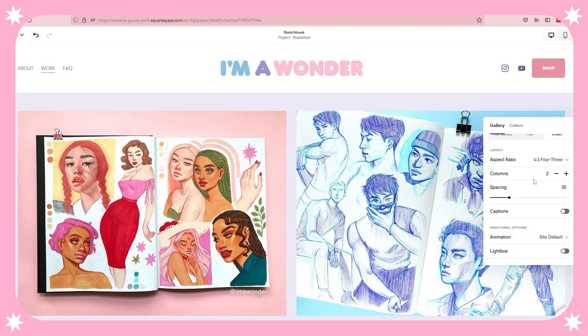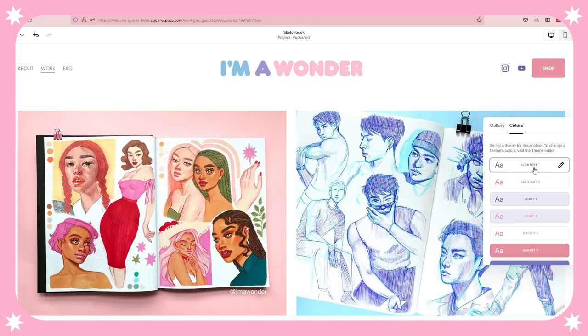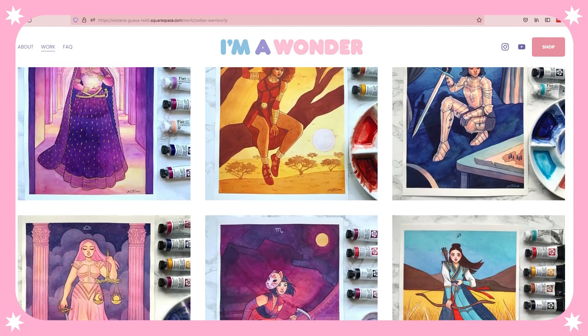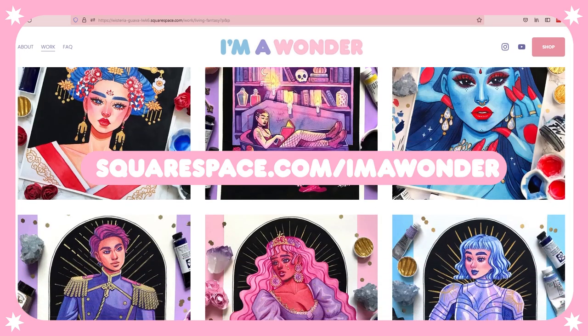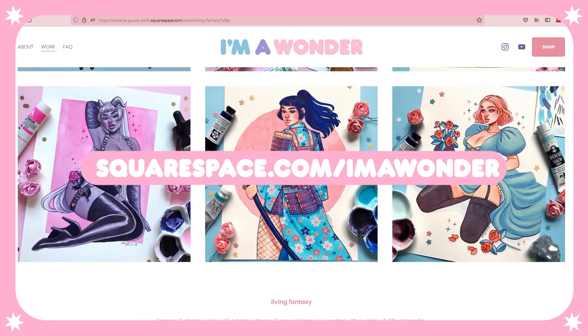So whether you need a website to host your gallery, your online shop, or any other really creative endeavor, I highly recommend checking out Squarespace. If you head over to squarespace.com, you'll get a free trial. And when you're ready to launch, go to squarespace.com for 10% off your first purchase of a website or domain.